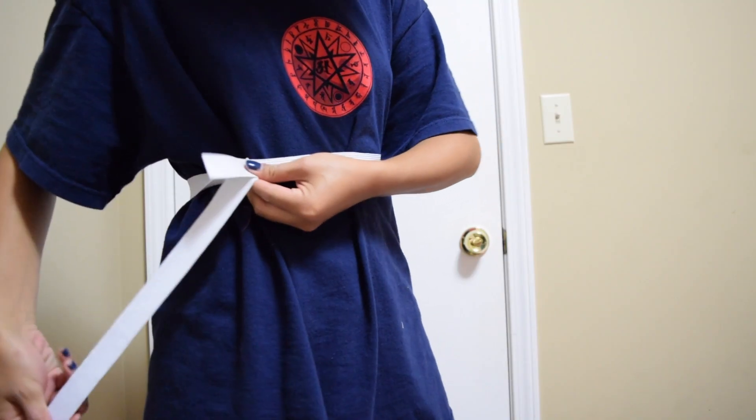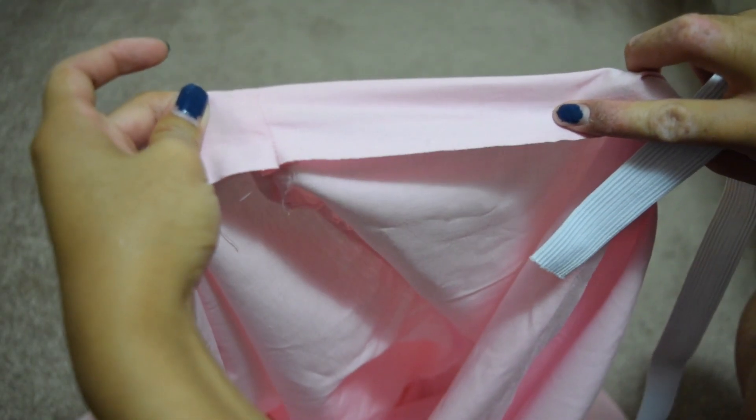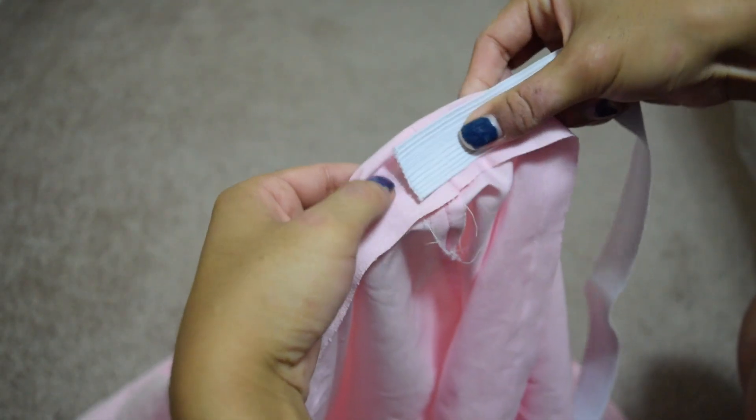I cut out an elastic that was nice and snug, a little bit above my natural waistline. Then I pulled over enough fabric to cover the elastic band.